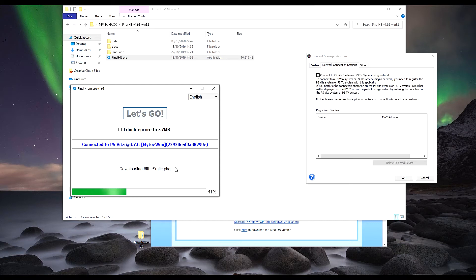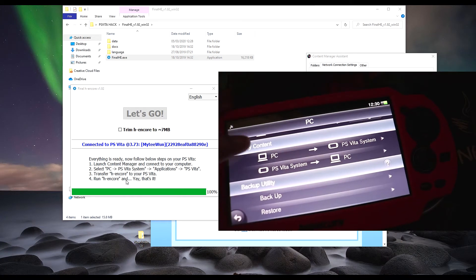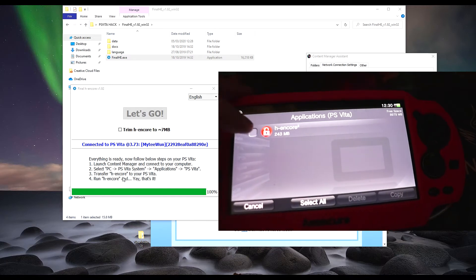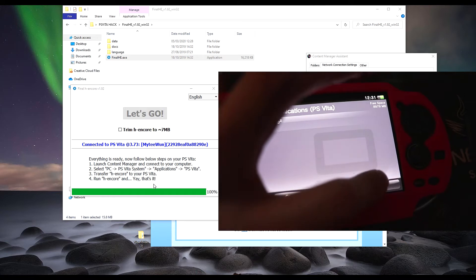This will download all the necessary files for you to then install Final H-Encore onto your PS Vita. This may take a few minutes, so let it download everything. Once that's done, you'll see here that everything is ready. Now follow the steps below — go back to your PS Vita, click where it says PC to PS Vita System, then Applications, then PS Vita, and tick H-Encore 2.